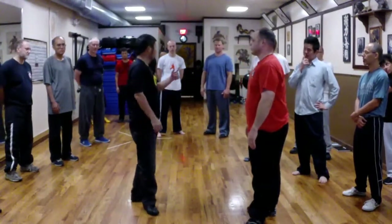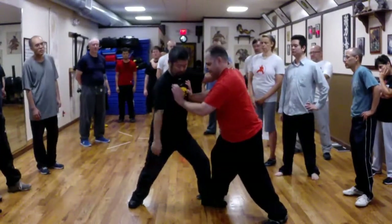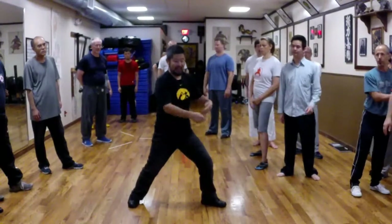In the future, the real catch is when this is happening — when he's going down here, power going down. As he goes down, I go like this. As he's collapsing, I go like this.